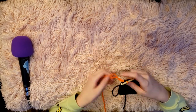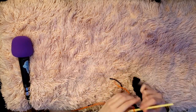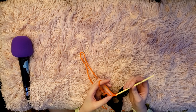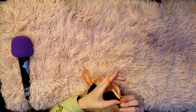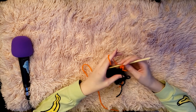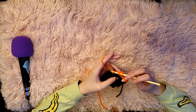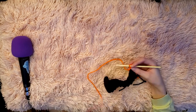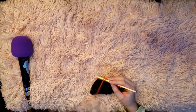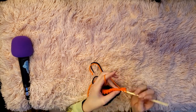Here I'm switching to orange to continue on with my stripes. To increase, chain two to start your half double crochets, then after your first half double crochet into that first single crochet from your chain, half double crochet into that same stitch again instead of moving on to the next one. Continue increasing at the start of each row — not at the end — until your sleeve reaches 18 inches wide. For me that took 26 rows of increasing.